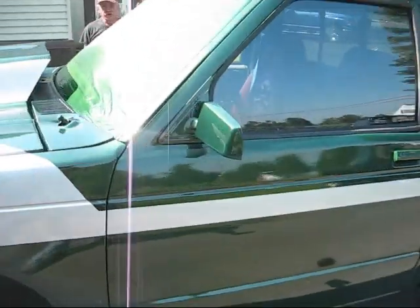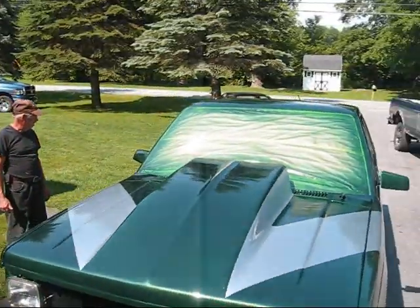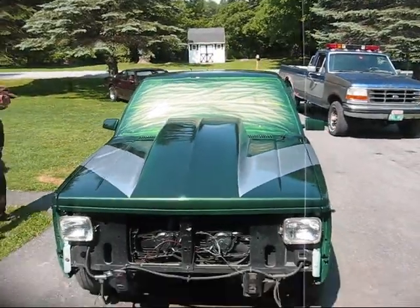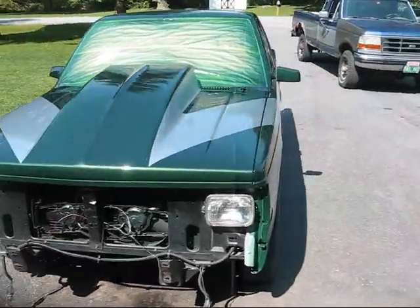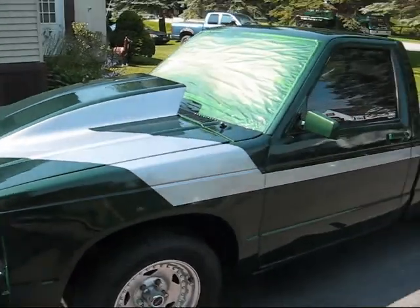Got one little run in it right there underneath the mirror, but other than that she is pretty nice. I like it, looks good. I think that silver and the green really went together well.